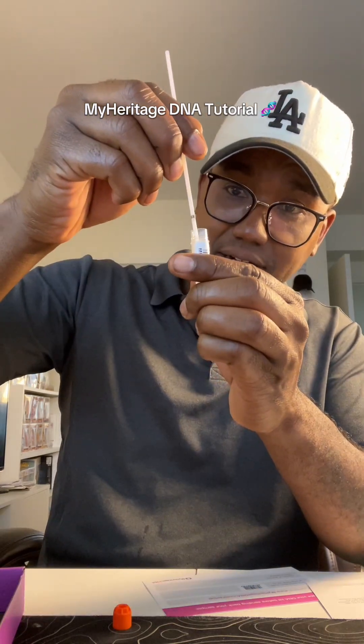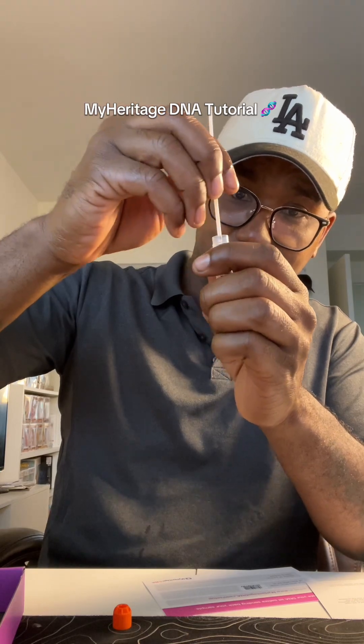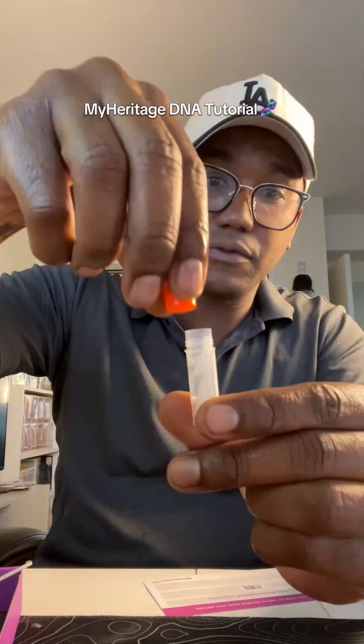You slowly put this down into that liquid and then we just snap it off. See how that snapped off in there? Seal it back up.